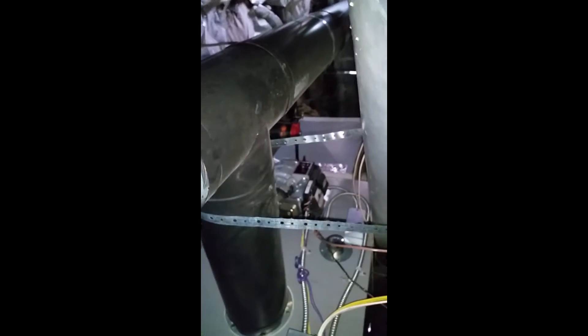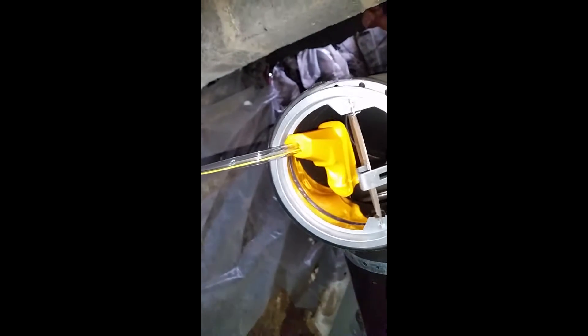Hi guys, today we're doing a combustion check on the new oil furnace we installed, just to verify everything. We should see proper O2 and proper CO, but for oil you definitely want to do a combustion check.